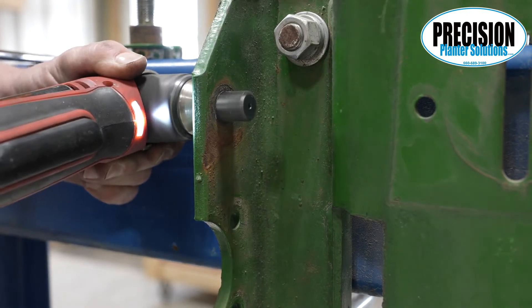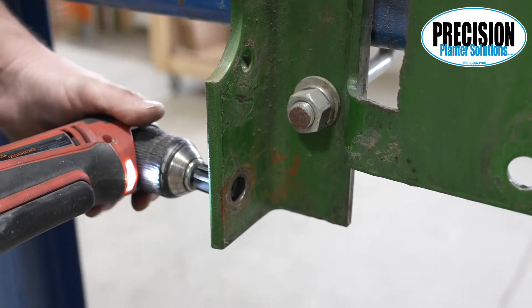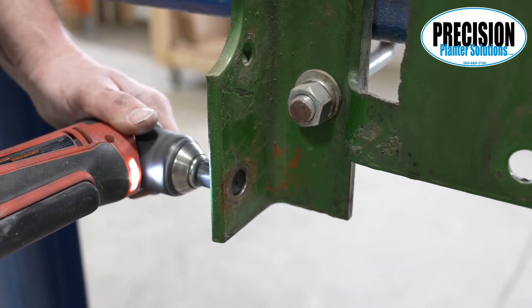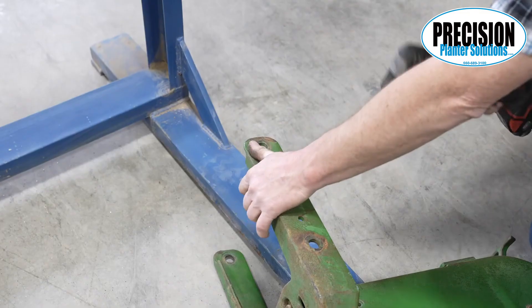Use the short 11/16 reamer in a right angle 3/8 inch chuck drill. You can use a cordless drill or a quarter drill during the four bolt holes in the front support plate and in the row unit.